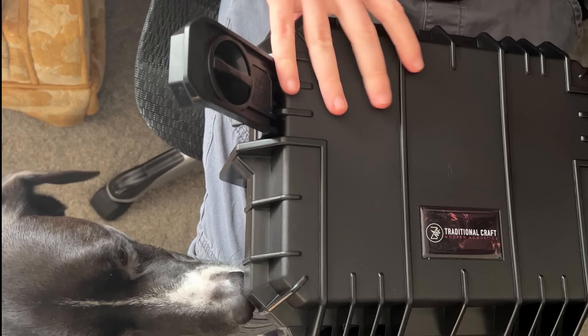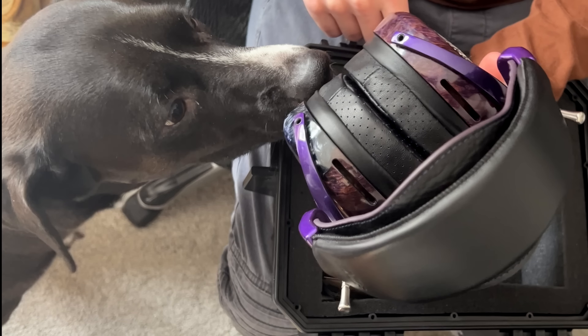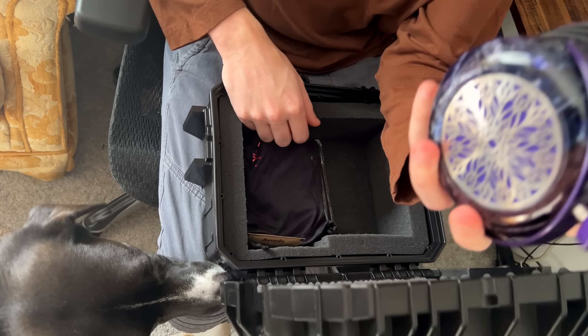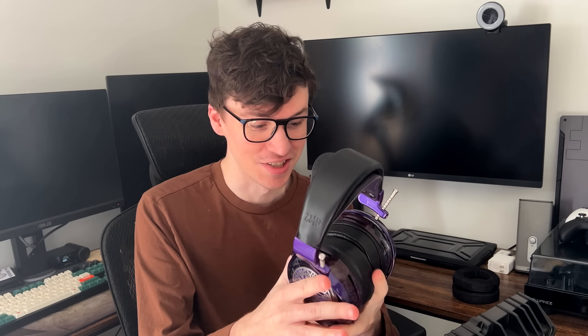Does that smell good? Does that smell like new headphones? It should smell good. I'm glad you approve. This is a work of art. Zach, you have absolutely outdone yourself. I don't even know what to say about this other than that I am just thrilled to bits to start listening to it. This is probably the most beautiful headphone I've ever held in my life. I'm just at a loss for words.